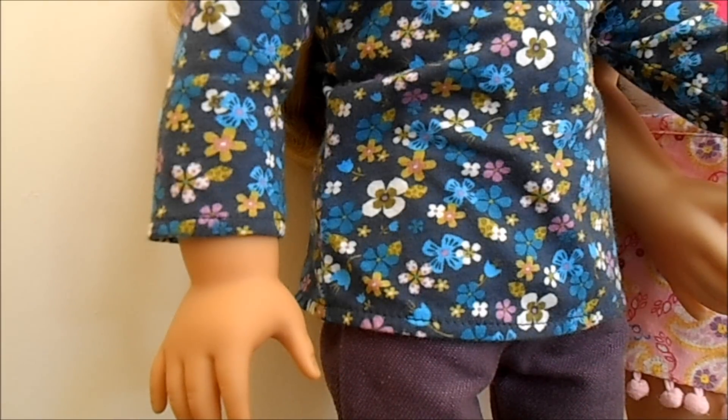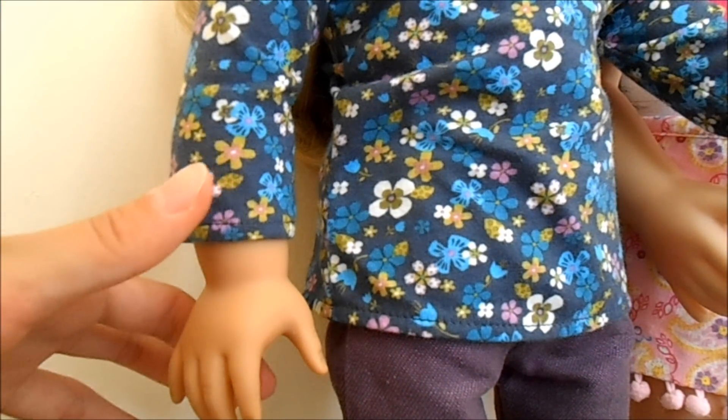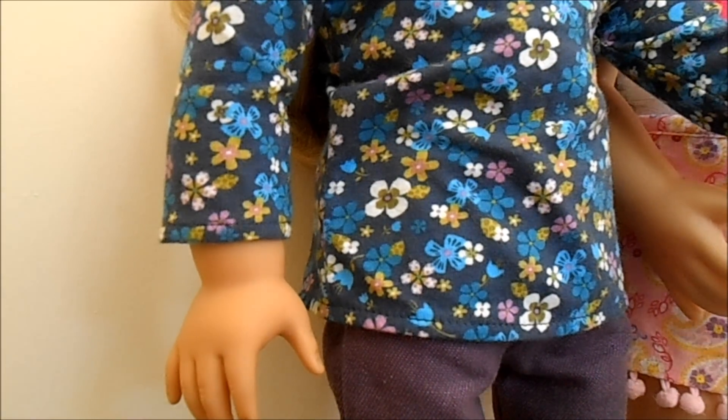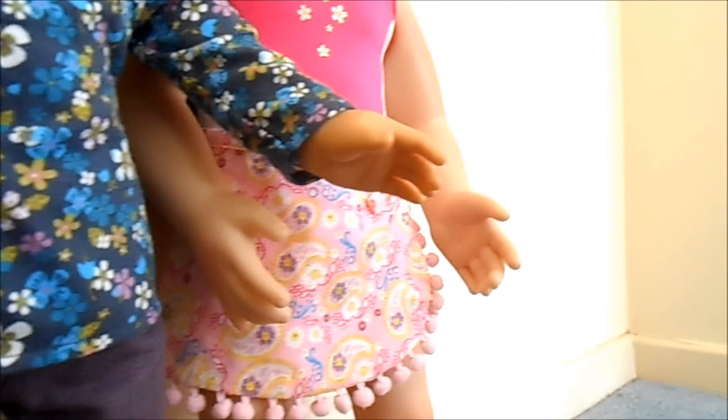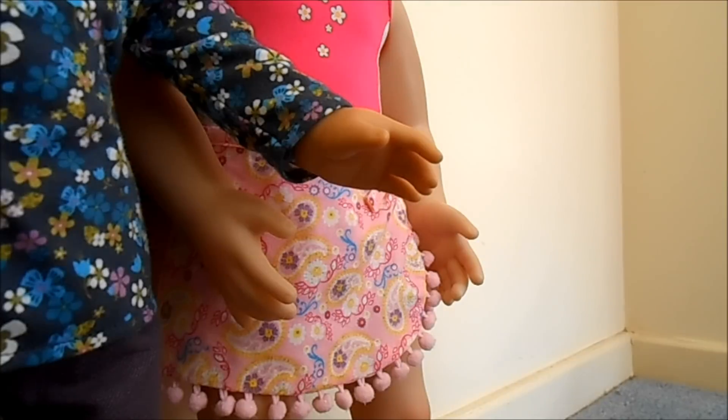I notice that when the American Girl Doll's hands are by their side, the palm is facing towards the back a bit more. Whereas on the Australian Girl Dolls, when their hands are by their side, it's their pinky finger that's facing the back. So the position of the hands are a bit different.